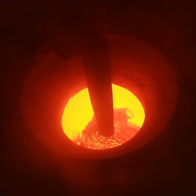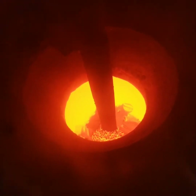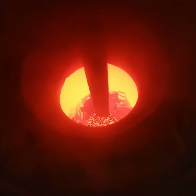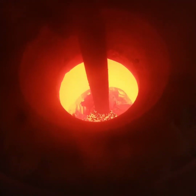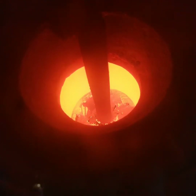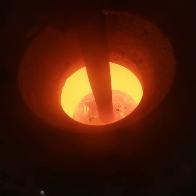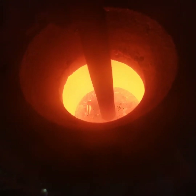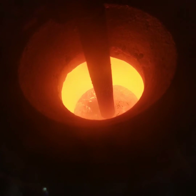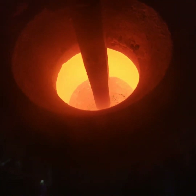I still see chunks. Oh, let's see — yeah, it's starting to go. I still see one more chunk to go. Okay, it's starting to go. I think now I can stir.